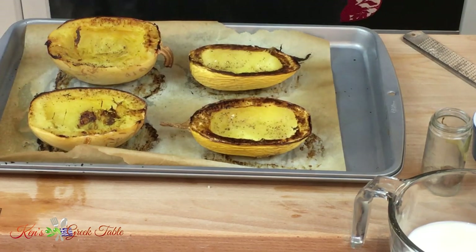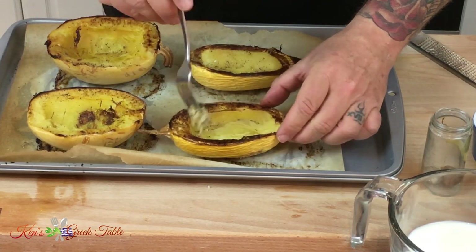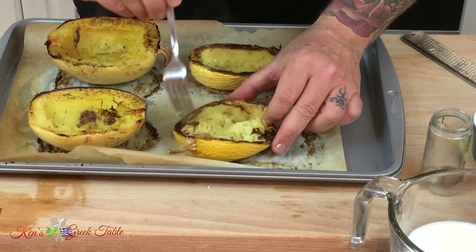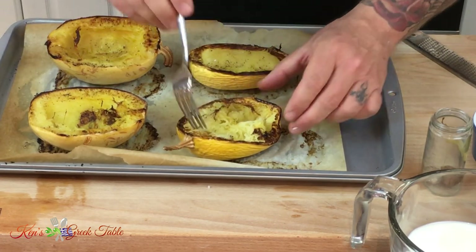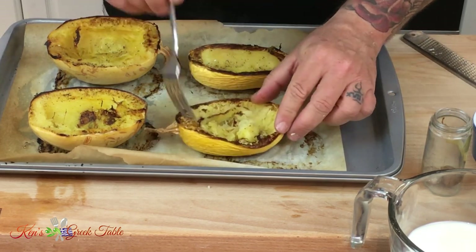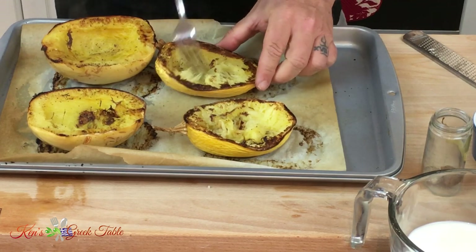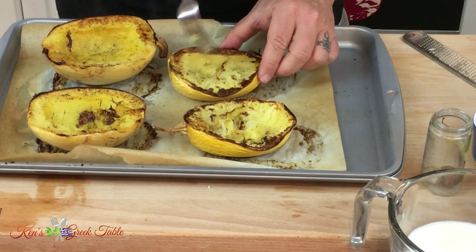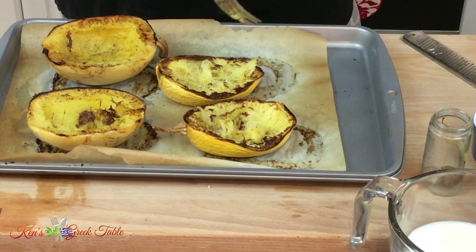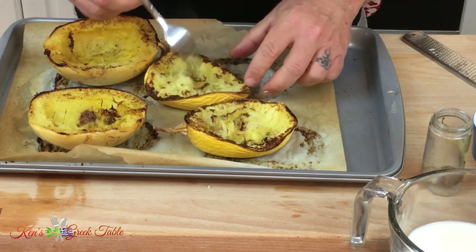So now, in keeping with the spaghetti squash, I'm just going to take these and ruffle them up a little bit, bringing out the spaghetti in them. You just take a fork and do this — it ruffles them up and turns them into a spaghetti-like consistency. Look at this — they come into little strands of spaghetti. Just keep doing this and that's it.